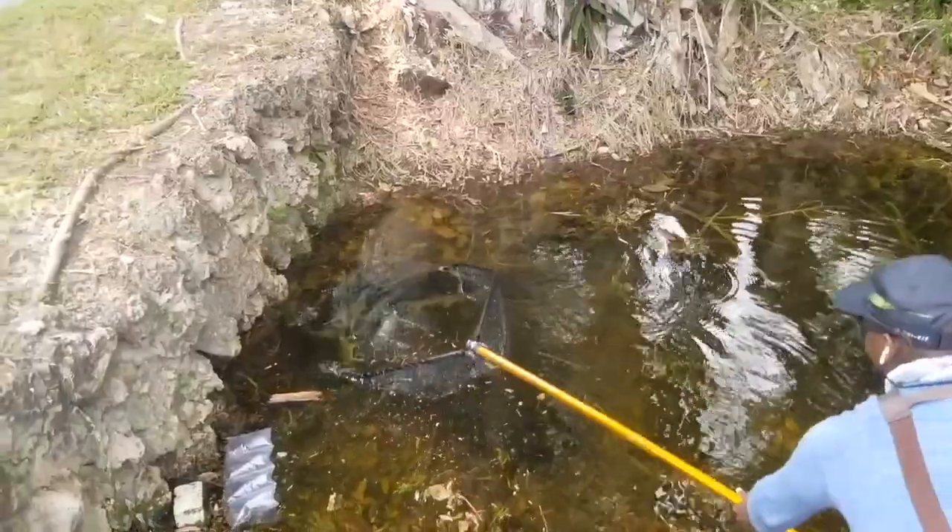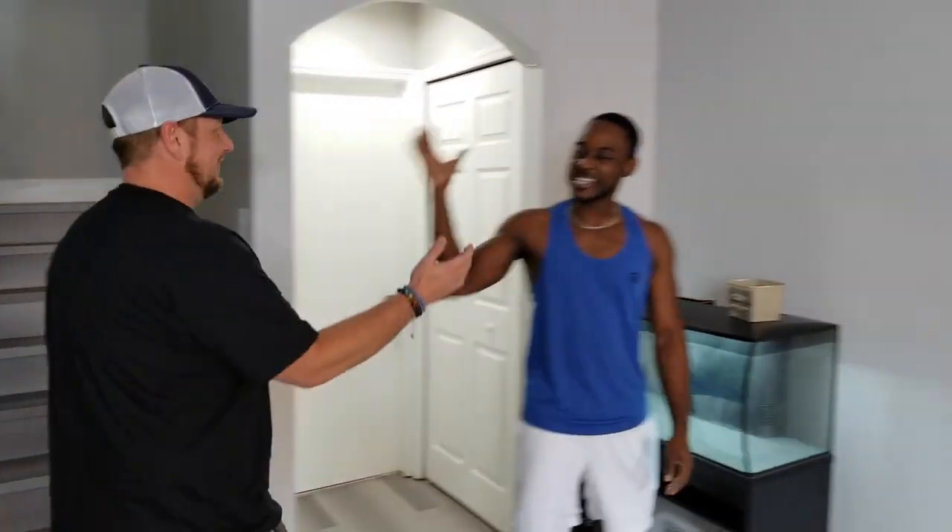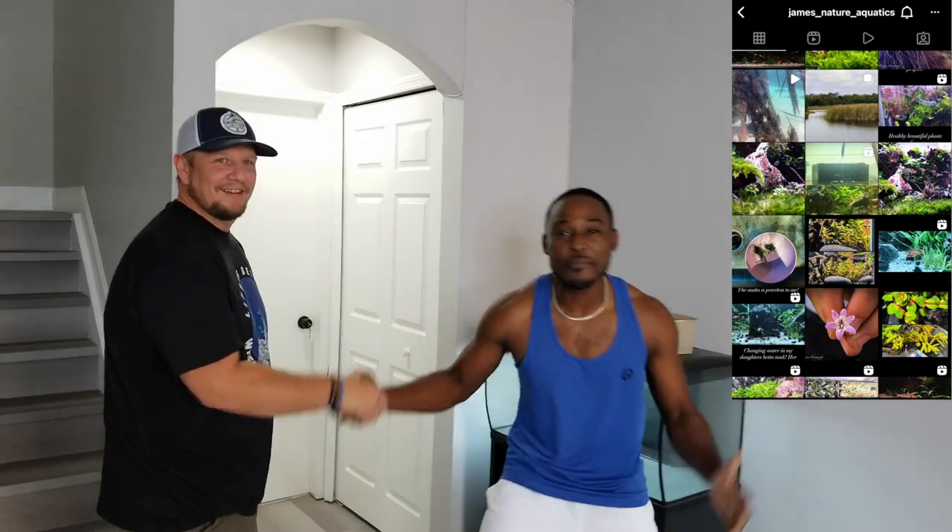Let's get it and stay wildin'. What's up, my wildin' people? I missed you, but that's not the point. On today's episode, we have a special guest — my boy James. Come over here. My boy James from James Nature Aquatics. He hit me up. You guys see this thing right here? We're about to do some magic. So enough of me talking, let's get right into this.